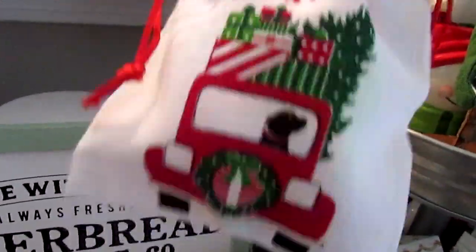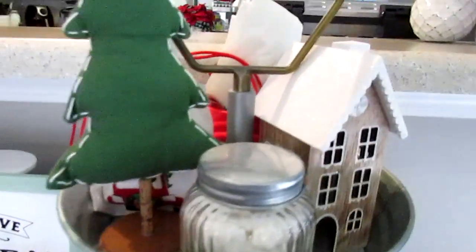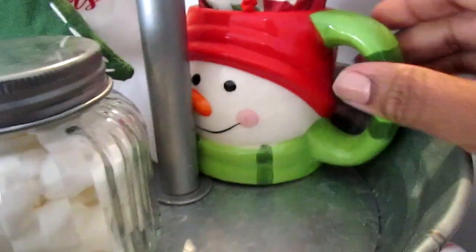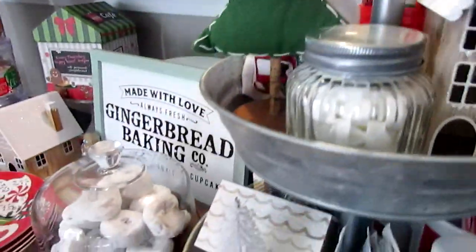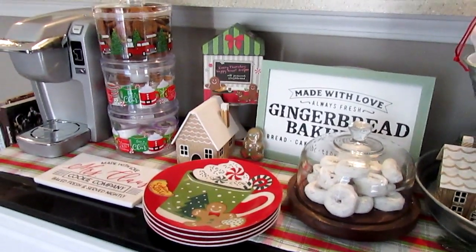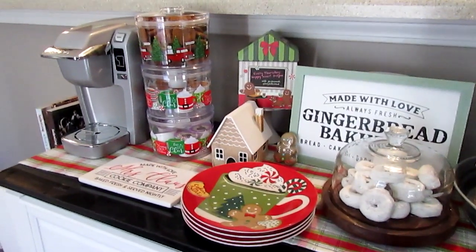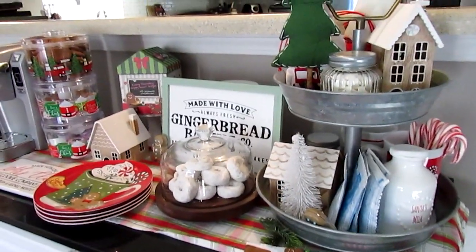I had this little bag from Dollar General last year and stuffed something inside just to make it look full. Then I have a snowman mug I've had for several years — I stuffed it in the back and put some Dollar Tree napkins in it. That is our little cocoa and coffee bar for 2019! I hope you guys enjoyed this — let me know in the comments if you created one or always have one. Thanks so much for watching!